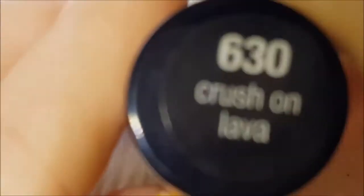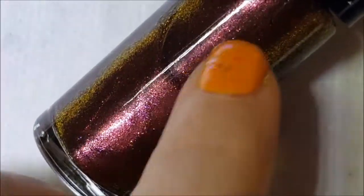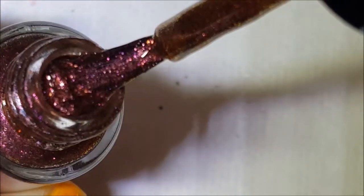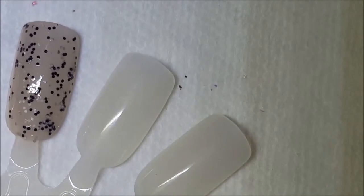This next one I must have worn but I don't remember when — I must not have had my swatch rings and didn't mark it, because I didn't do a swatch ring. This is called Crush on Lava and it's your typical bronzy red to gold duochrome foil. There it is on the brush, and here's one coat on the swatch.